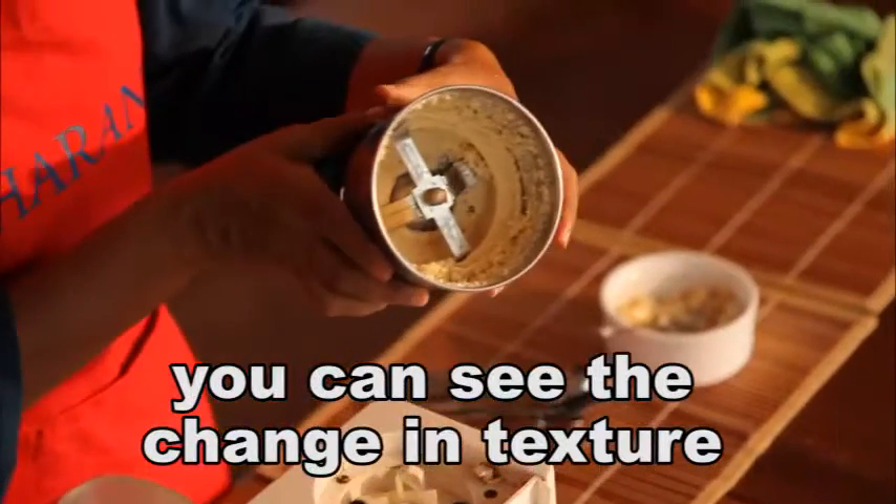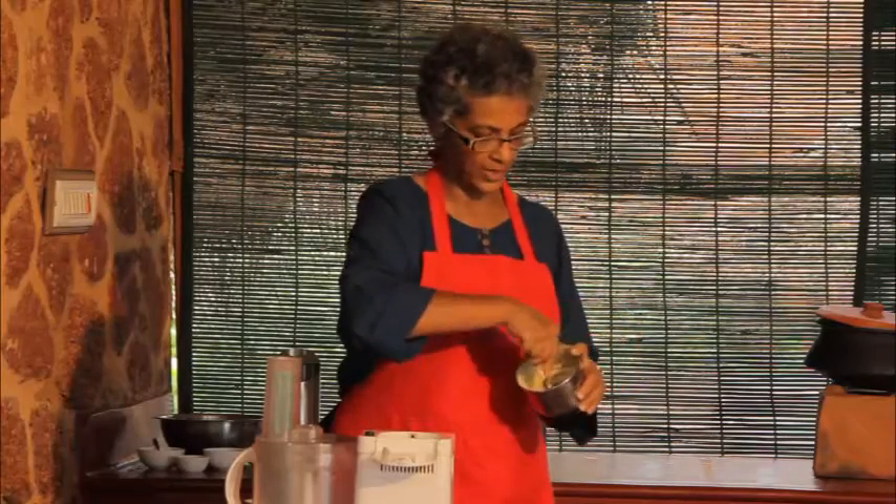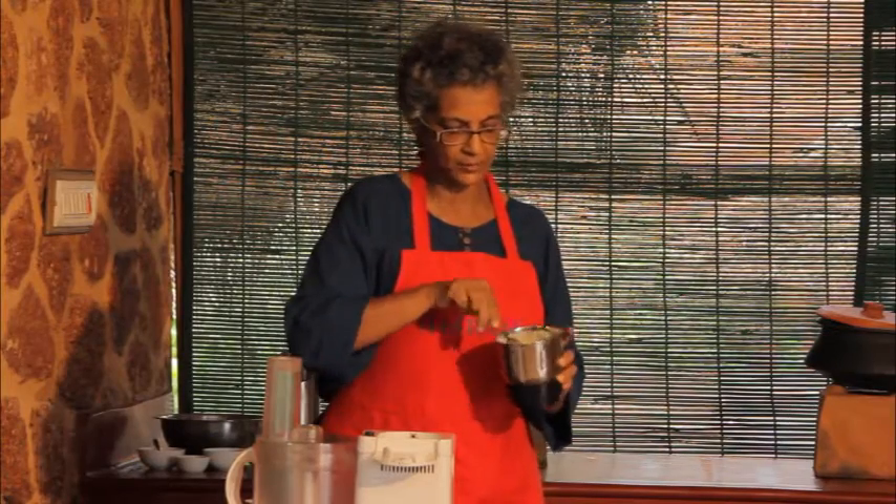Now you can see that the sound has changed again and you can see that it's beginning to become like a butter. I put it in once again so that we have a nice creamy butter.